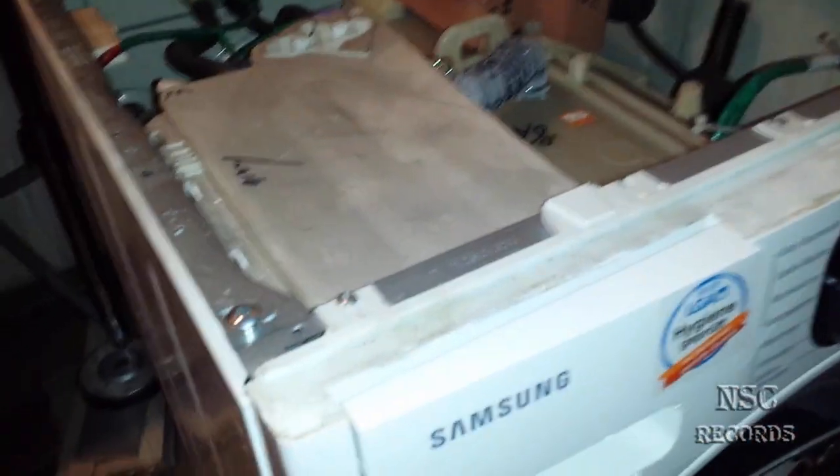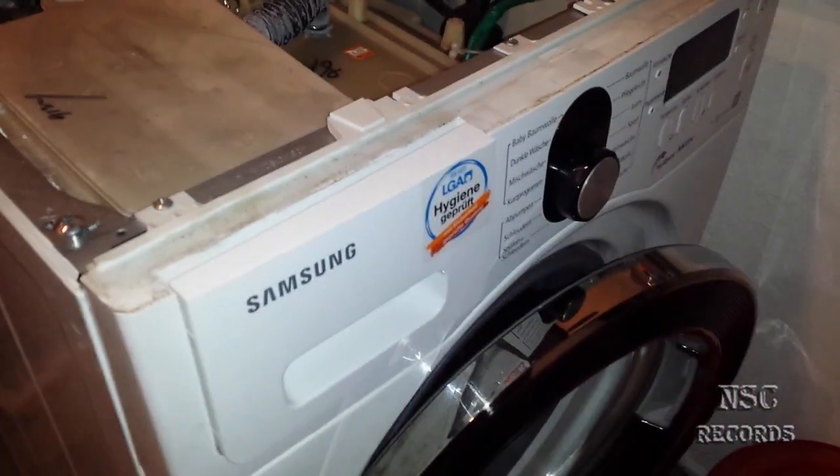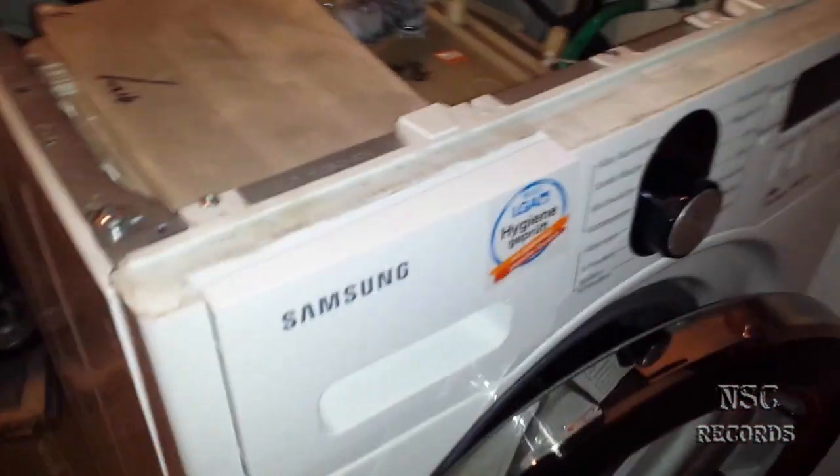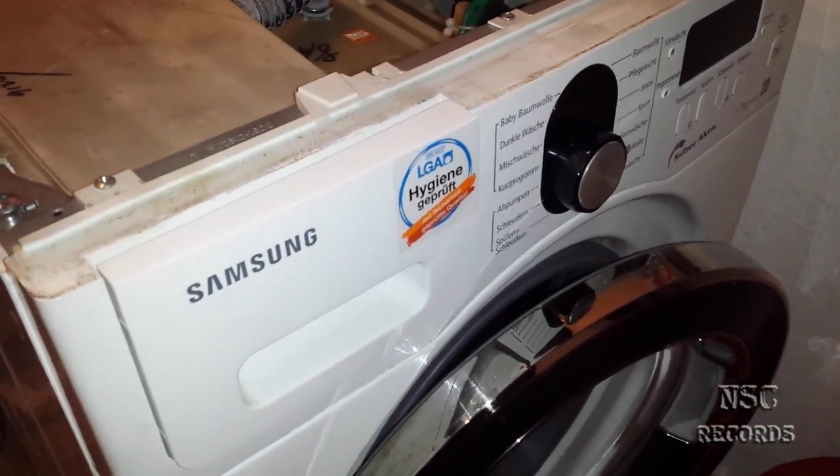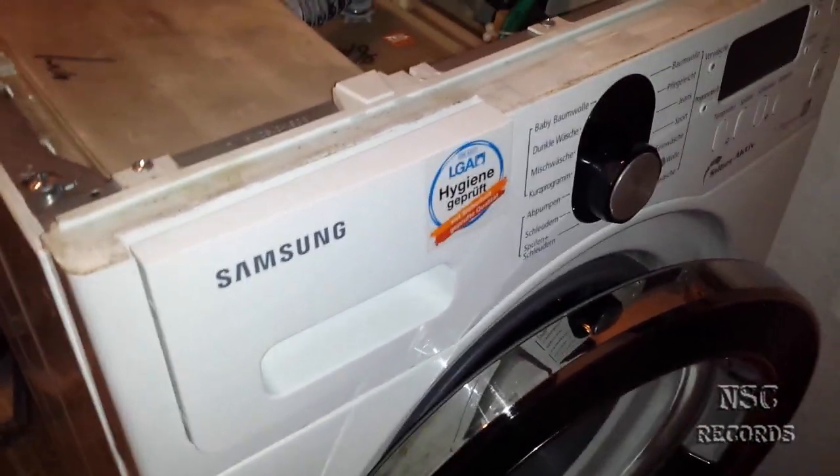Welcome to my channel, that's me, your host. Today I have a crazy video — this video is about my Samsung washing machine.